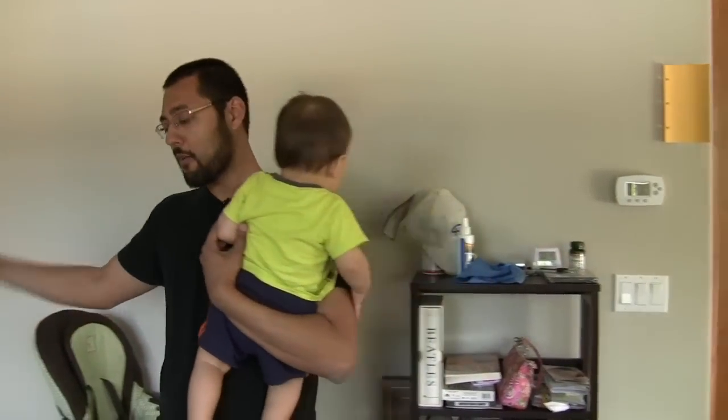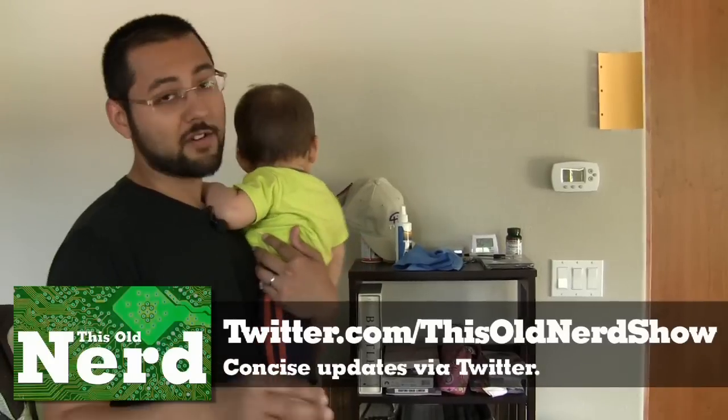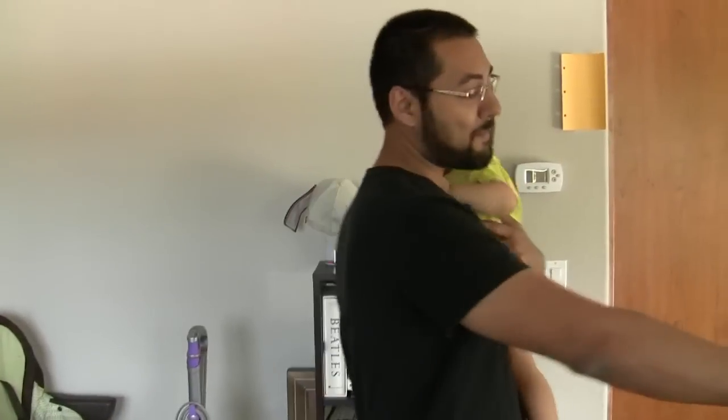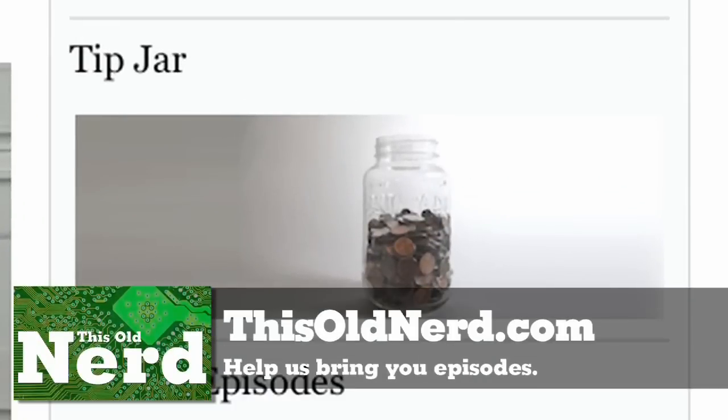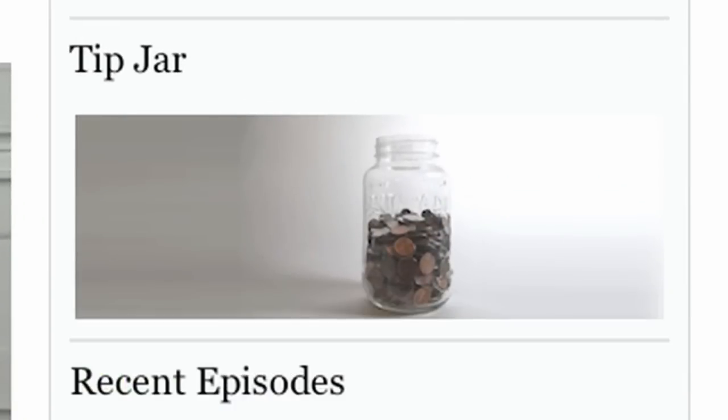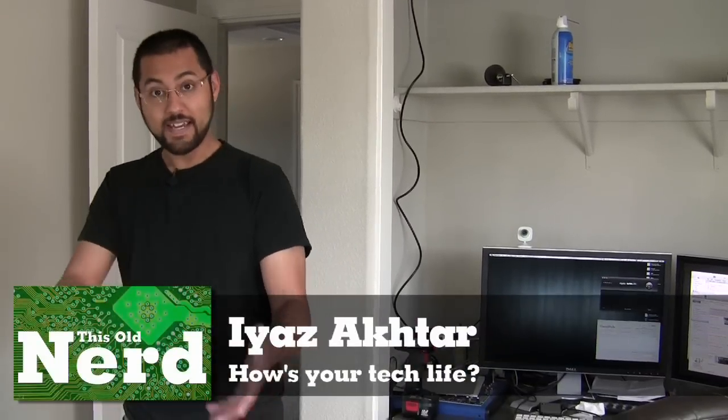If you want to know what other projects we're working on — reviving old laptops, rolling your own cloud, and more — check out our Twitter page at This Old Nerd Show. That wraps up this episode of This Old Nerd. If you like the show, go to the website and check out the tip jar, or check out the sponsor-the-show section. Remember to ask yourself: how's your tech life? I'll see everybody next week — bye!